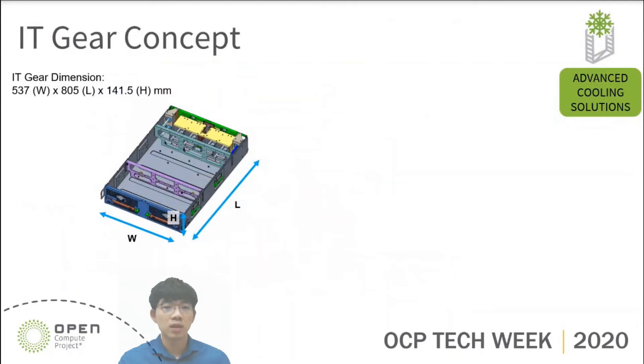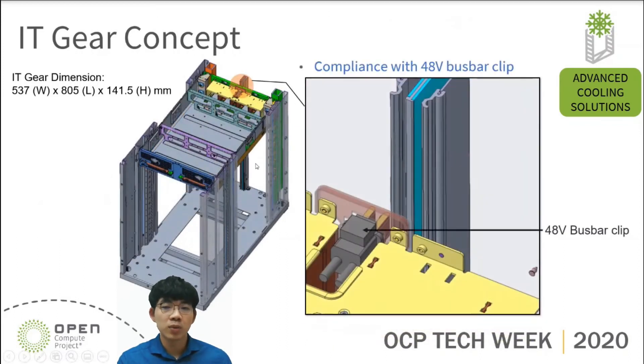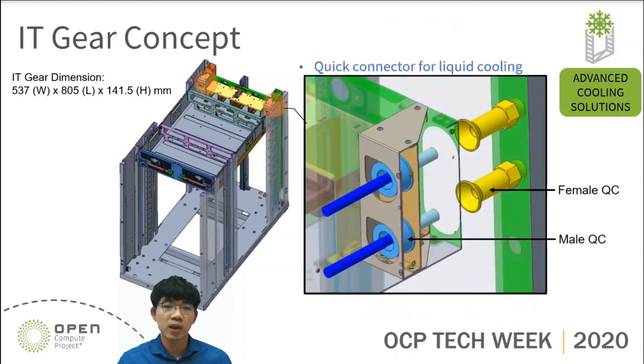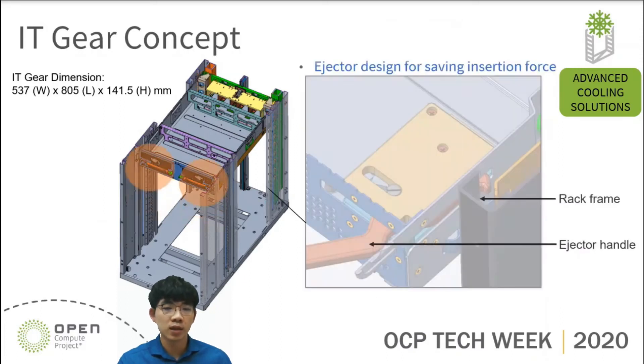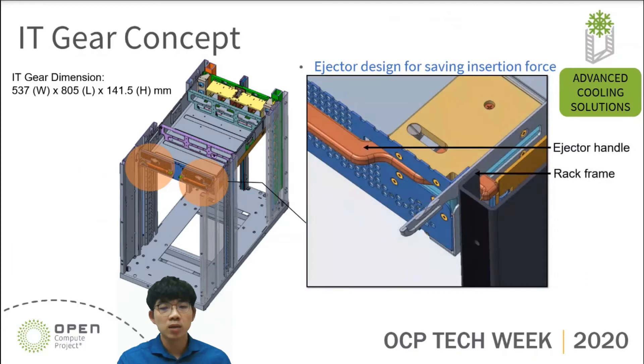On the left, this is the standard size of IT gear according to Open Rack V3. The dimension of IT gear is 537 of width, 805 of length, and 141.5 of height. On the rear side of IT gear, we have a 48-volt busbar clip which can connect with busbar-on-rack for power input. Besides, we have a blind-mate male QC connector on the rear side of IT gear which can connect with female QC-on-rack manifold for liquid flow. On the front side of IT gear, we have an ejector which is used to help the operator install IT gear into the rack. These are all the key parts that will be used in liquid-cooled IT gear.